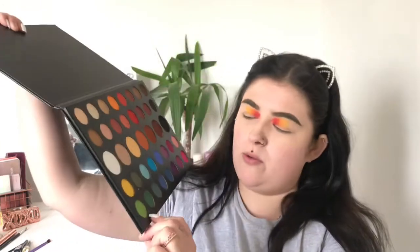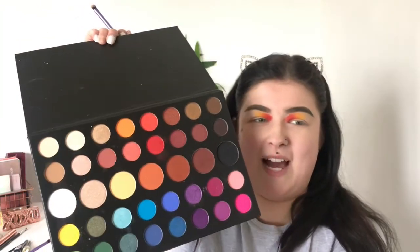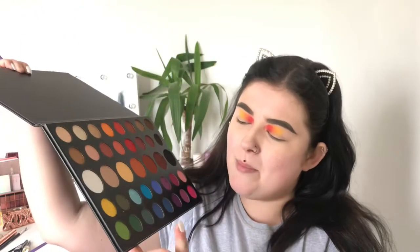I would just leave it like this and blend it out, but we're going for the rainbow. I'm going to use this brush again since I'll wash them afterwards anyway. I'm going in with bright green at the bottom — the only shade name I know next to it is 'Daddy'. I'm doing the same on both eyes.